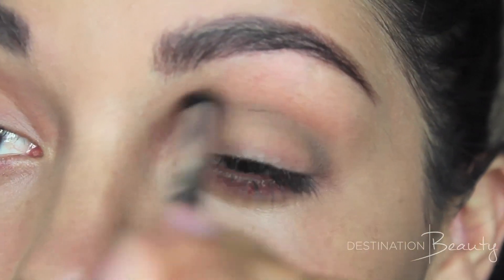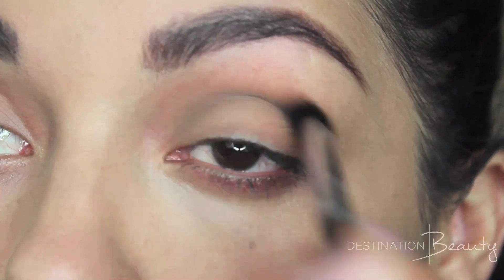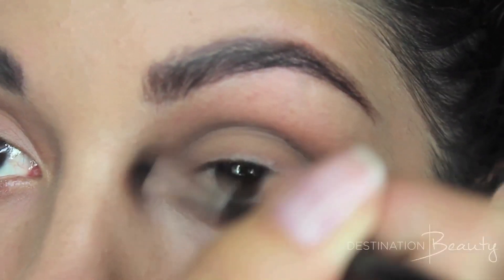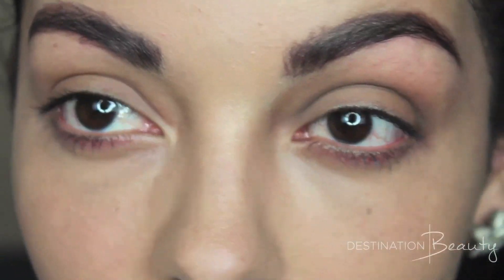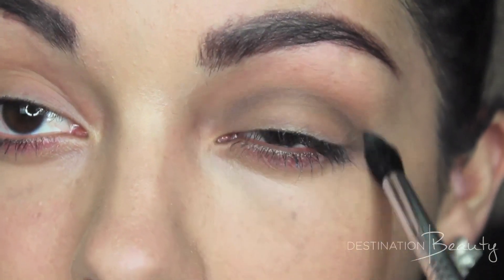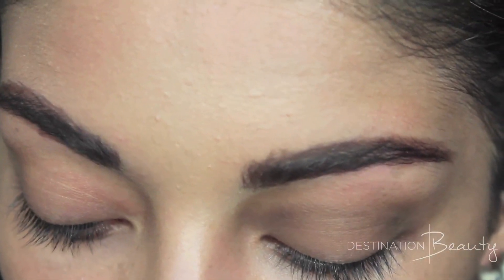Moving on to the eyes, I'm going to be taking a light matte brown color and dusting that just into the hollows in my eyes, so that would be the crease — in windshield wiper motions, making sure that I emphasize the roundness.